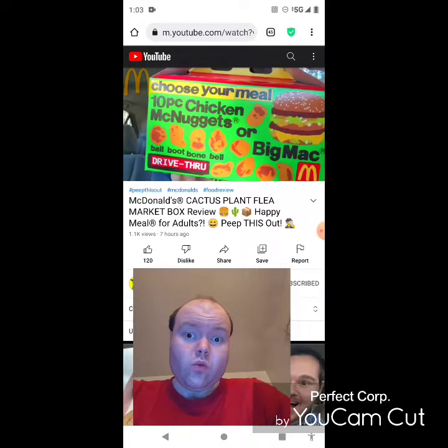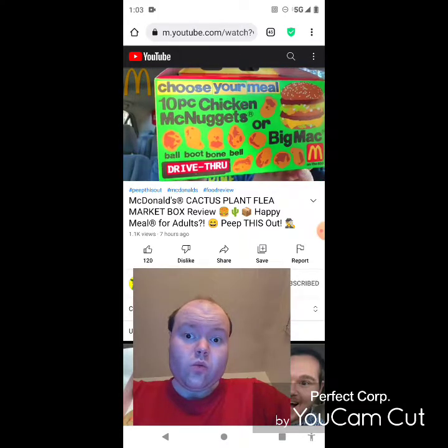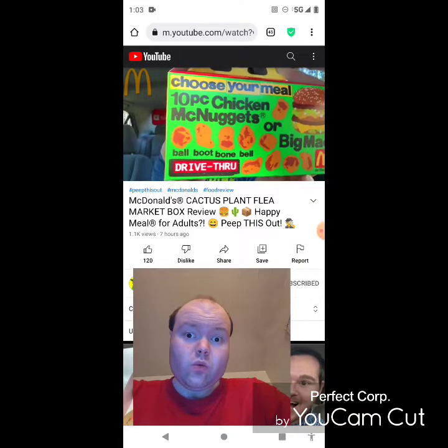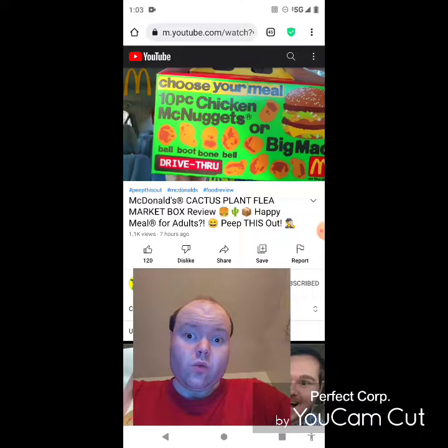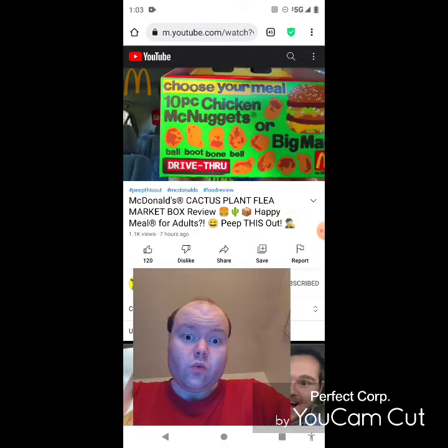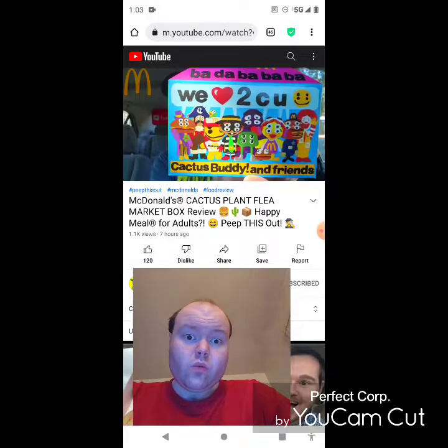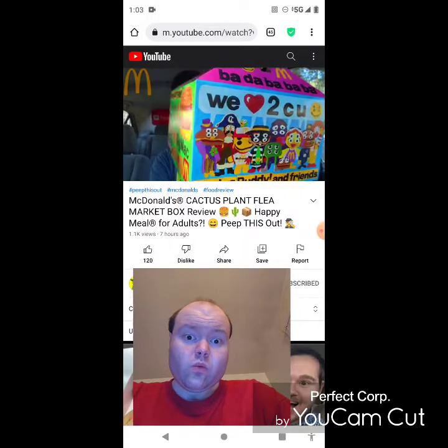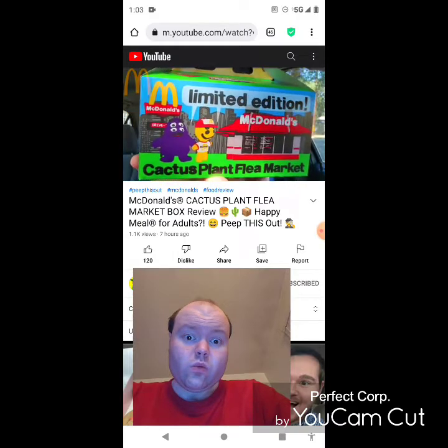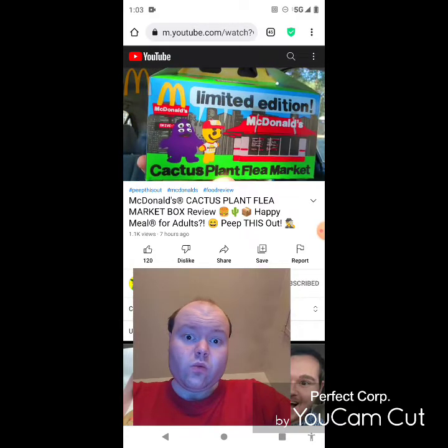Take a look at the very back — you've got your choice of a Big Mac, a 10-piece McNugget, along with fries and a drink. Did you know that each of the McNuggets is actually labeled as something different? I always knew about the boot, but there's a bell, a bone — that looks very cool — along with the ball. So I'm totally digging the marketing. Let's see what the contents look like on the inside.